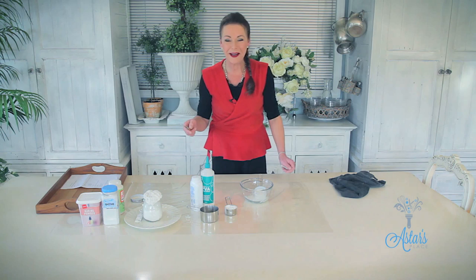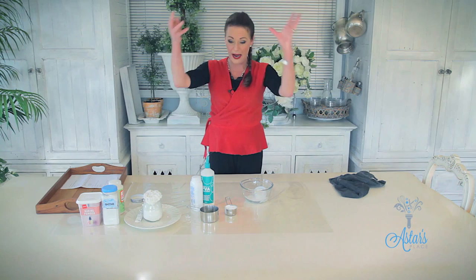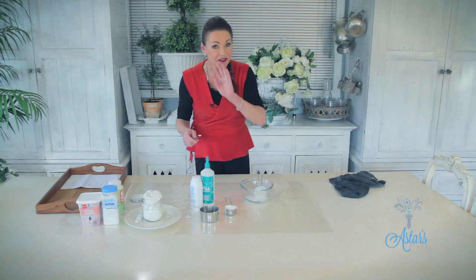Welcome back everyone. After my disaster, I do need you to know that the gesso paint I made with the big volcanic eruption is okay. It's actually the one that I prefer to do.